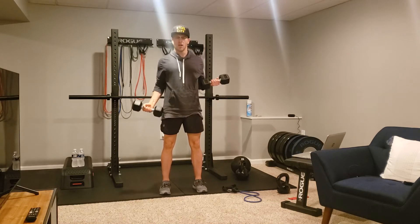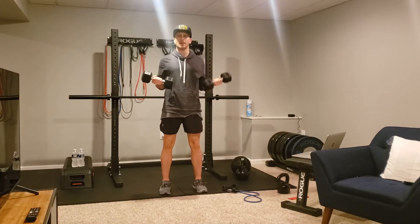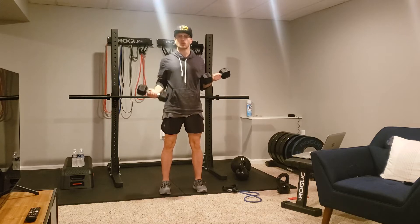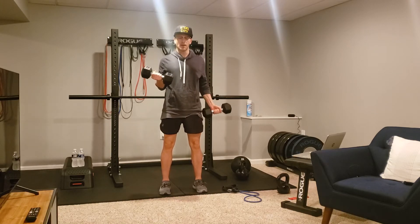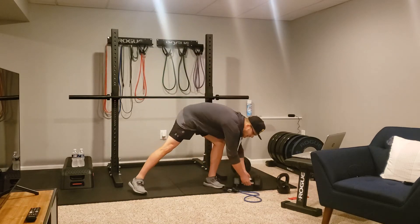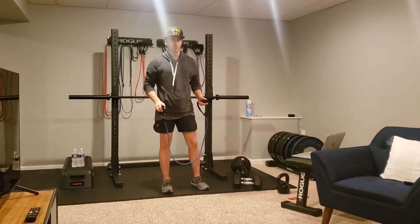We're going to drop one side, all the way up, all the way down, back to 90. Drop the other side, all the way up, down, 90. We keep alternating — drop, up, down, 90 — maintaining full tension on the biceps at the same time. Full tension on those biceps.